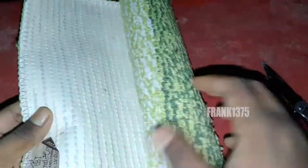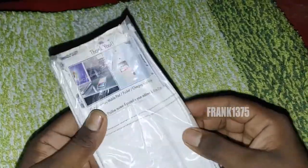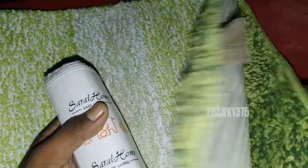One small drawback is the size — the product size is not too huge and also not too short. It is a medium-sized product. Overall, it is a decent product. Finally, in the box you can get two different doormats.